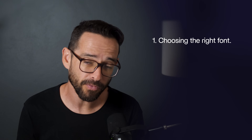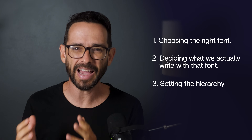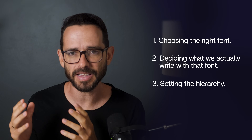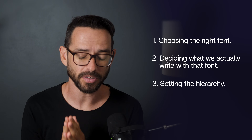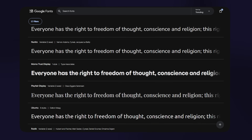We're going to break the typography step into three parts. Number one, picking the right font. Number two, what do we actually write with this font? And number three, the hierarchies — meaning the sizes and the spacing of the font. The most common mistake of beginner designers is they go straight for free Google fonts, which just look bad.